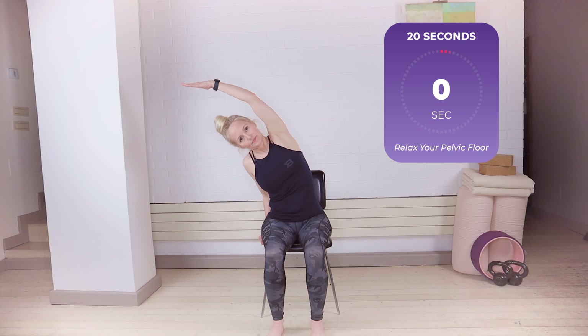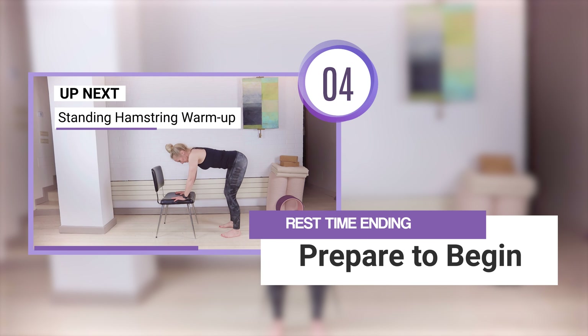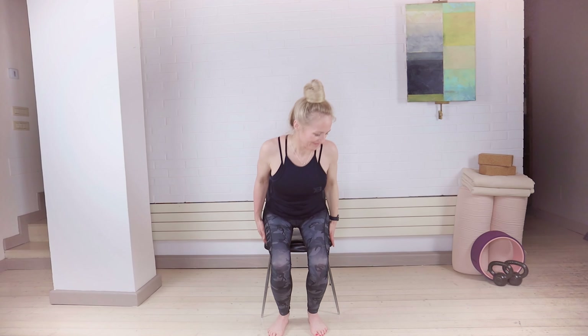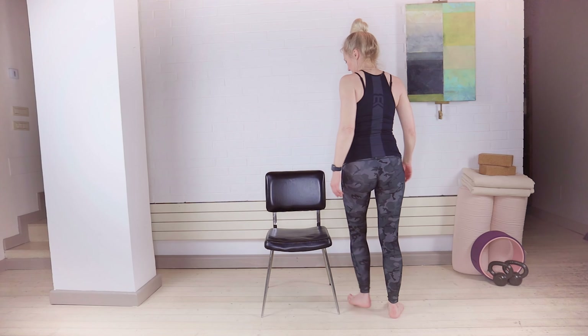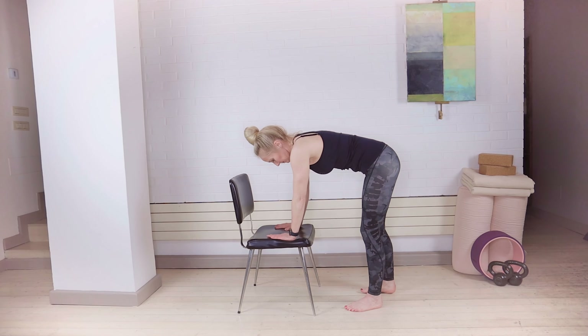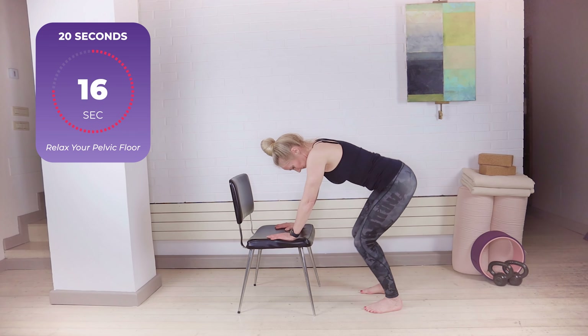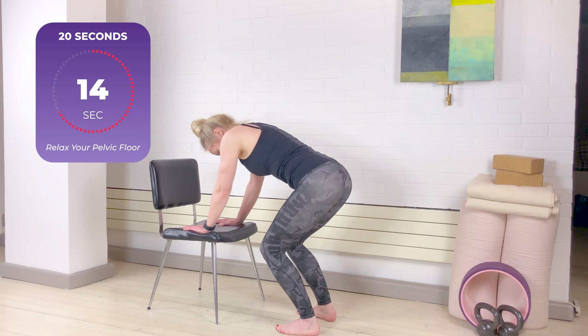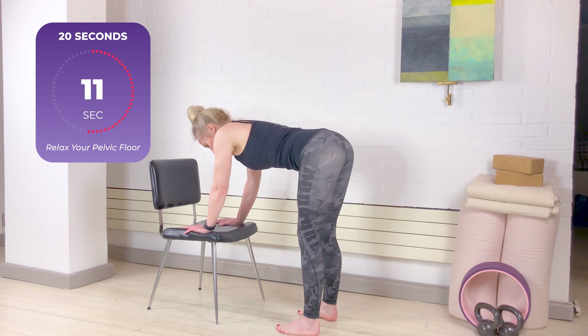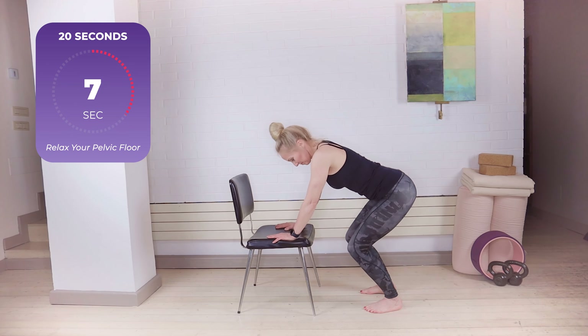Inhaling and coming back to the center, we're going to come to a standing position and use the chair for support as we begin to warm up the legs with a little hamstring warm-up. Standing and turning to face the chair, you can rest your hands either on the top part of the chair or on the seat, whichever is more comfortable. Gently bend and straighten the legs, straightening just as much as is comfortable. If you have knee problems this might feel difficult, so make very gentle movements and hold the top part of the chair if needed. Listen to your body as you practice.